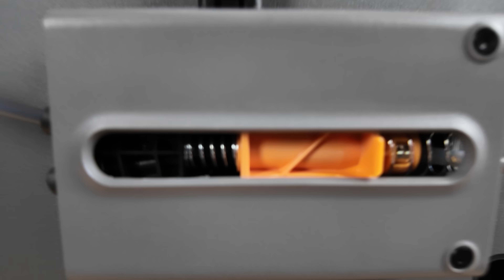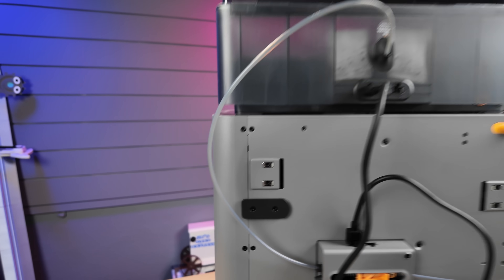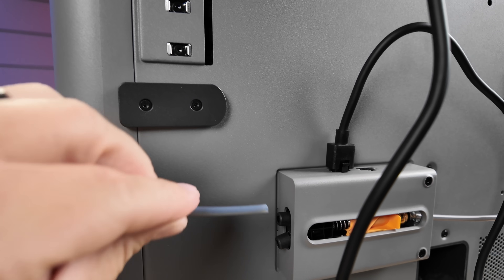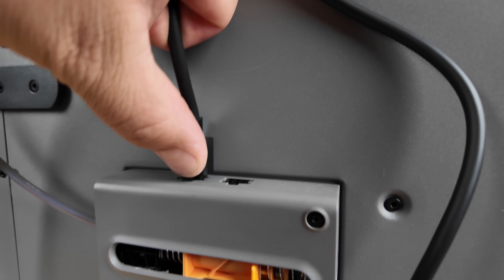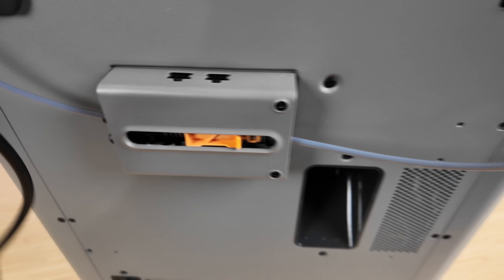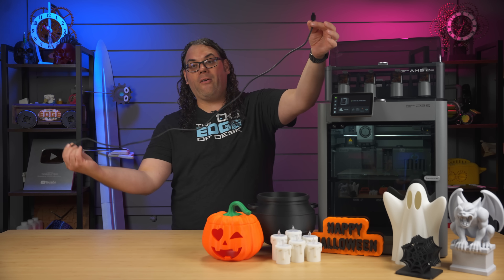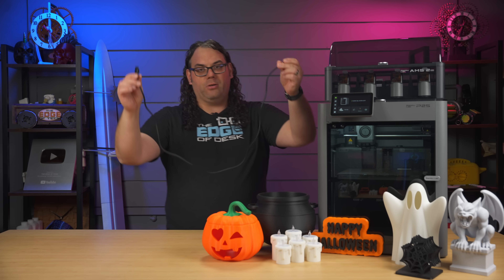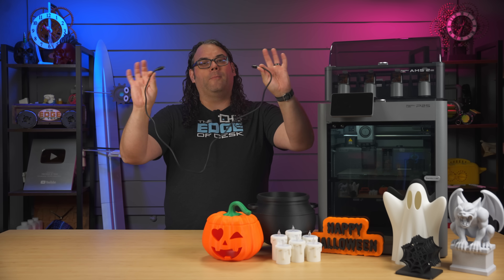Something else worth mentioning is the back of this thing. They made it so much easier to plug everything in, much like the H2S. If you remember the original X1, X1 Carbon, P1P — the AMS cable was upside down and backwards, so you had to fish to get it out. Not to mention the PTFE tube went inside the buffer and you couldn't get it out without pushing something inside. That's no longer the case. The buffer tube and power are right on the back, easy to remove. They also give you a much longer AMS power cable, so if you wanted to move the AMS up onto a rack or next to the machine, you can. Thanks Bamboo Lab for bringing that to the P2S.